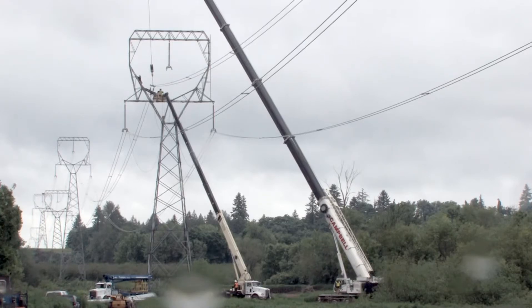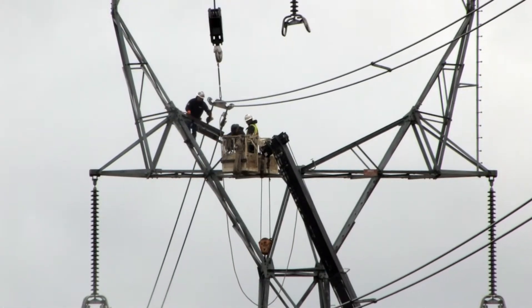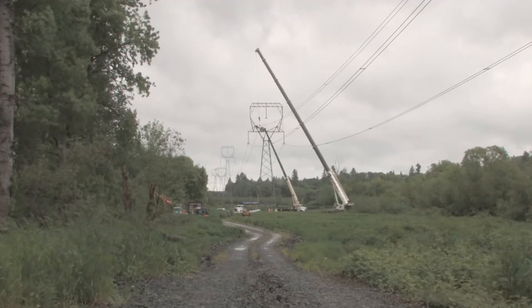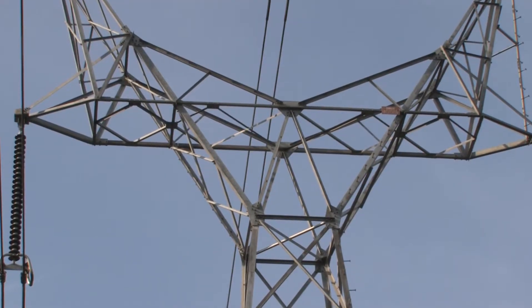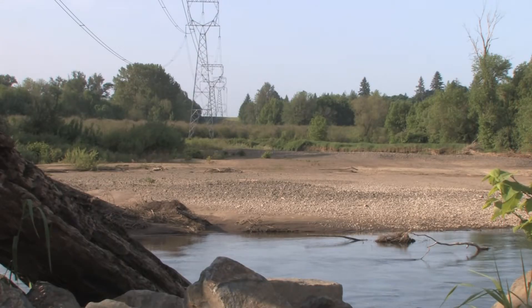BPA workers need the large crane to replace a 130-foot high transmission tower located in the wetland. The structure is part of a large 500 kilovolt transmission line and is threatened by the encroaching river and in danger of toppling over.